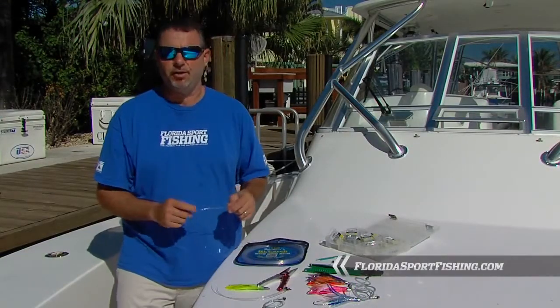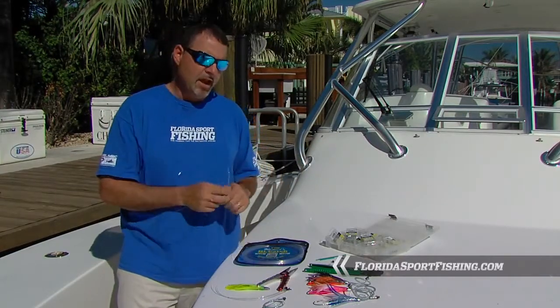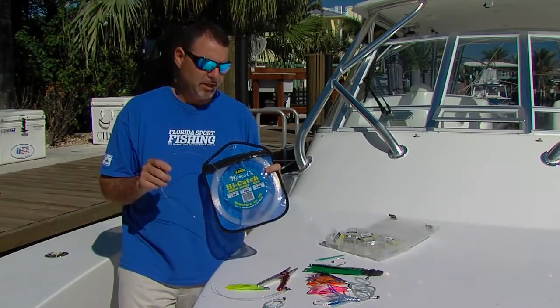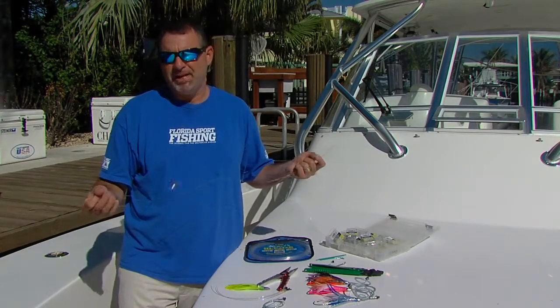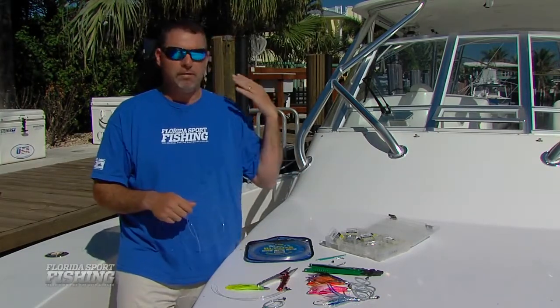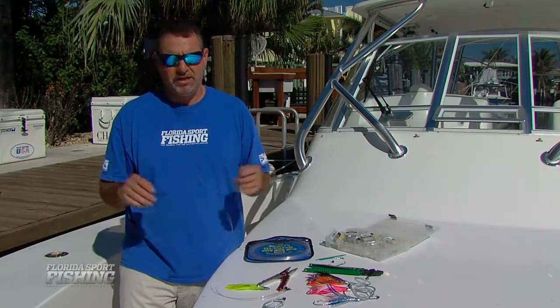Obviously you need some leader material. I've started with 5 feet of 150 pound test extra hard mono — Diamond High Catch makes a stiff leader material that's perfect for this application. Five feet is plenty when you're targeting fish up to 20 or 25 pounds. If you are chasing sailfish and blue marlin, obviously your leader is going to be substantially longer, but in this particular case, 4 or 5 feet is plenty.